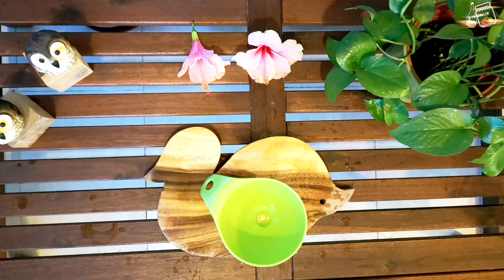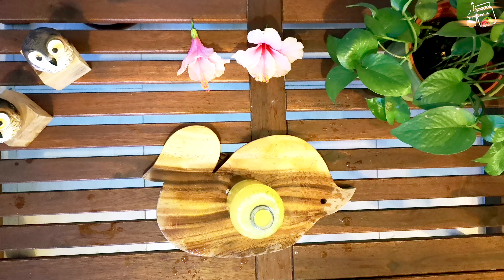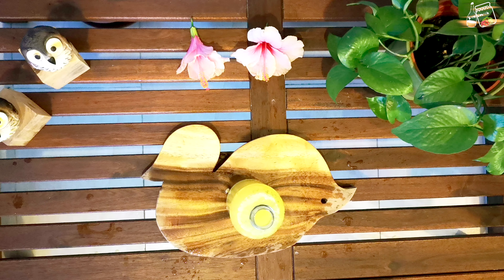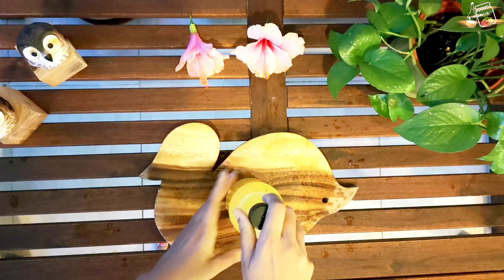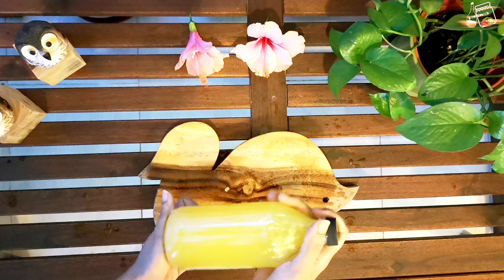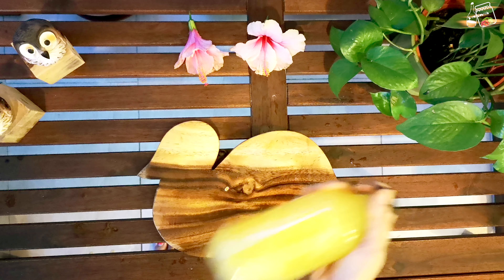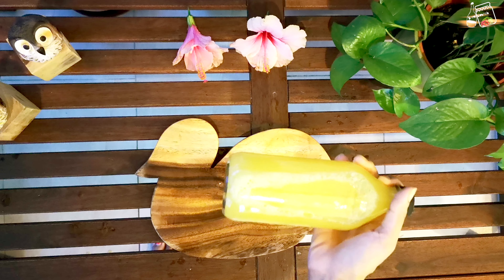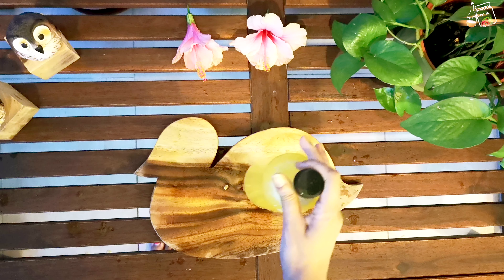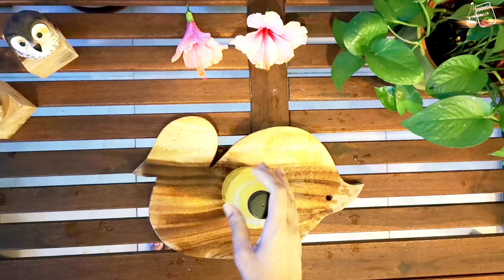Now I'm going to put the cap back on tightly. You can use a flip-top bottle or a narrow-mouth bottle with an airlock system, but I'm just using a normal bottle to show you that you really don't need a flip-top bottle to make homemade soda. Just close everything nicely and put it at room temperature for two to three days.